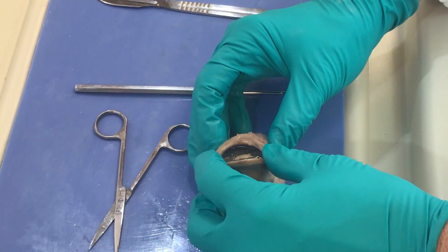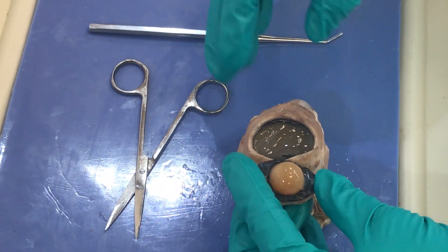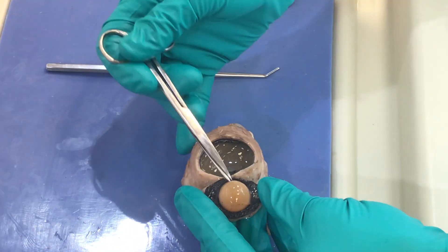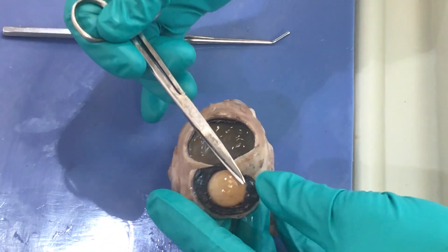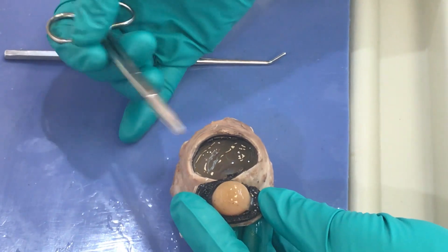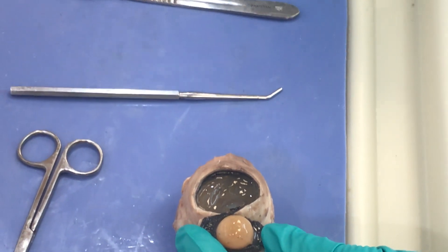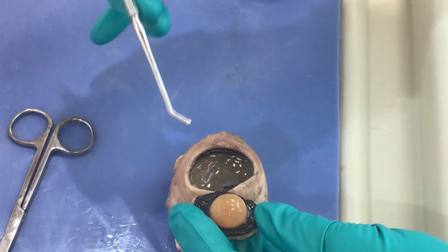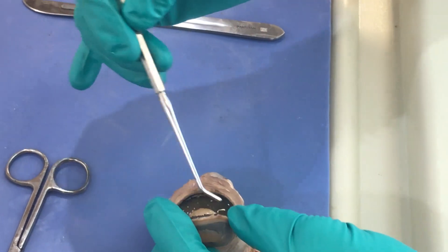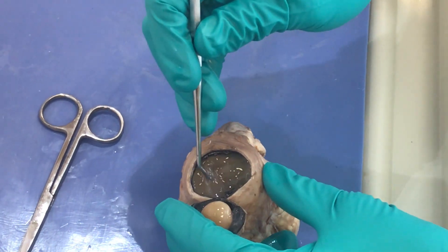Now I'm going to move the cornea and retract it to the outside. I maybe should have made my incision a little bit wider. Here we see this firm structure — this is actually the lens. It's quite hard and should be clear, but because this eyeball is not alive, we're not seeing that. Additionally, you're going to see this jelly-like substance posterior to the lens. Anything behind the lens is our posterior cavity, and this jelly-like substance is called vitreous.